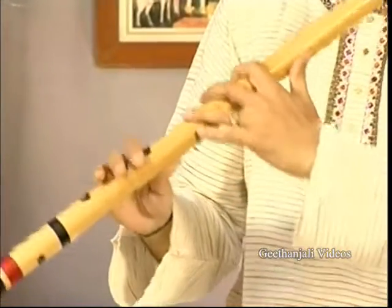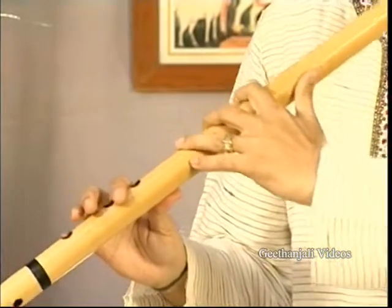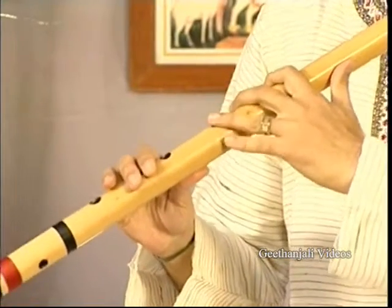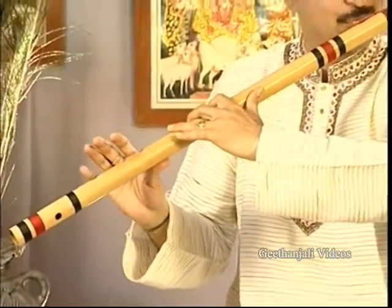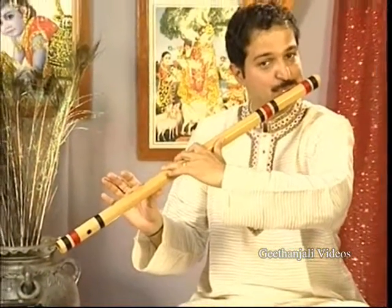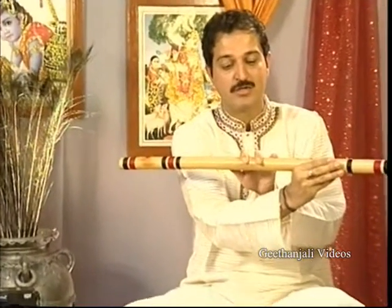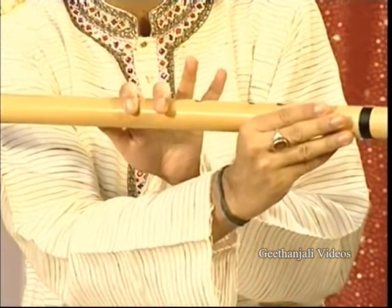Like this. Komal re, half re — like this. This is komal re and this is shuddha rishabh.